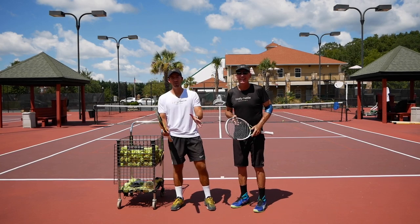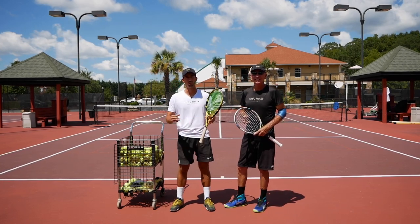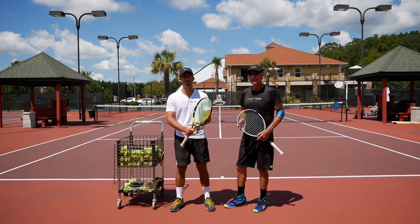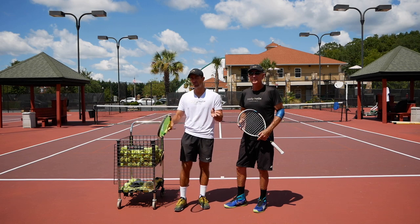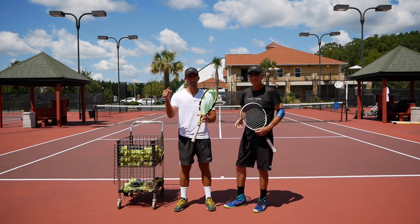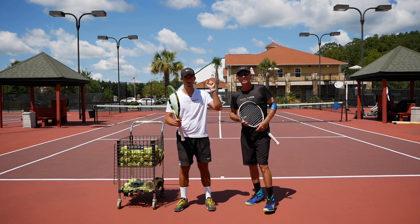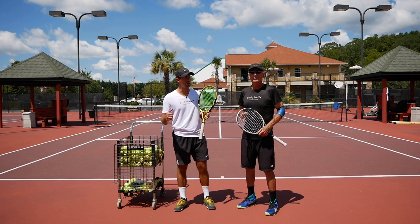Thank you so much for watching, and thank you to Fred — he came to us today and took part of his day to record a few videos with us. Go check out the Buddy Helix website in the comment below — they have the best compression equipment on the market, used by professional athletes not only in tennis but also baseball and football. You can also follow Fred — he is starting a YouTube channel, and you can find Buddy Helix on Facebook and Instagram.